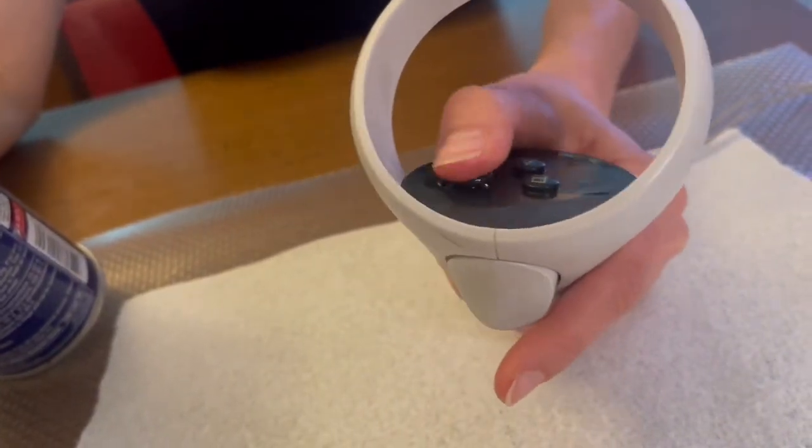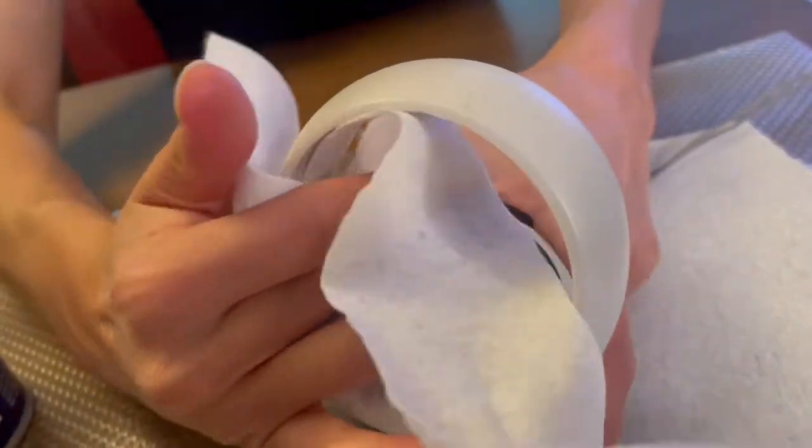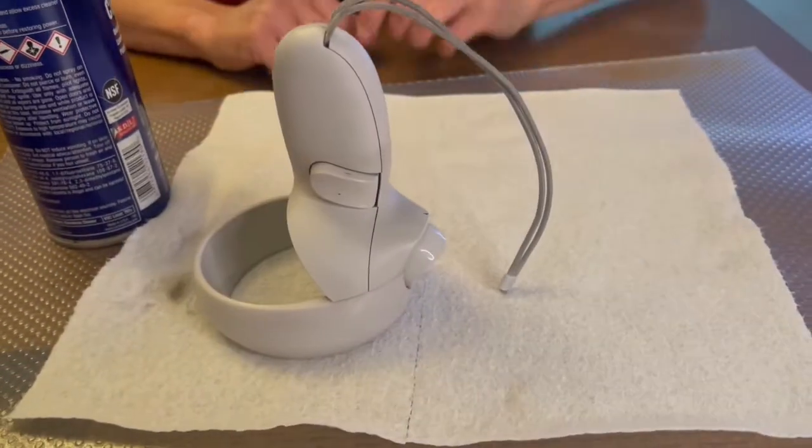It is not necessary to remove the backplate. Then wipe up any excess fluid and rest the controller on a paper towel standing on its halo ring.